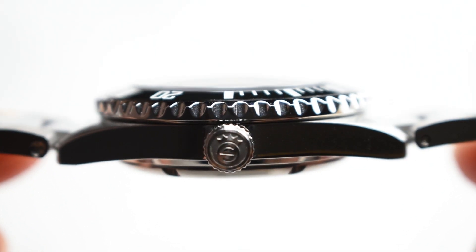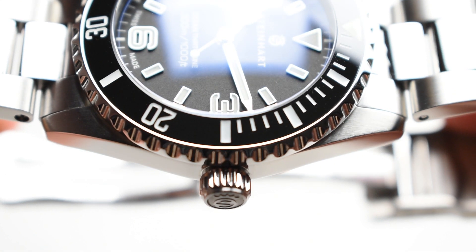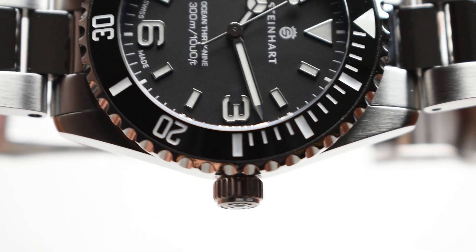At the 3 o'clock position comes a Steinhard-signed screw-down crown without a crown guard, creating a balanced and classic appeal. This provides the watch with a substantial water resistance of 300 metres.